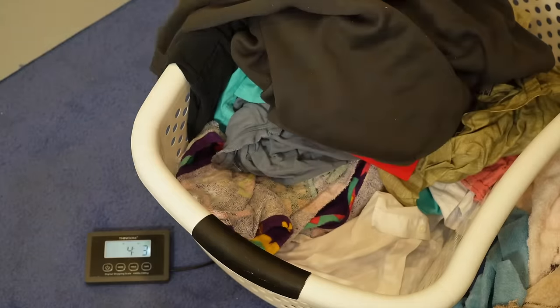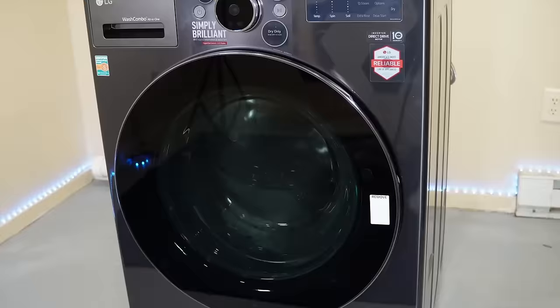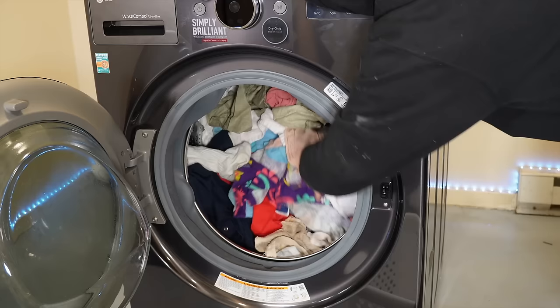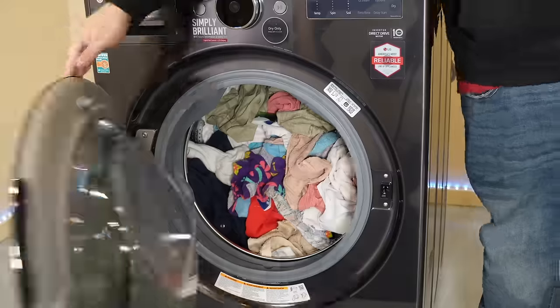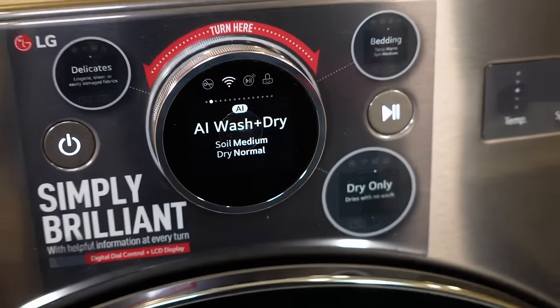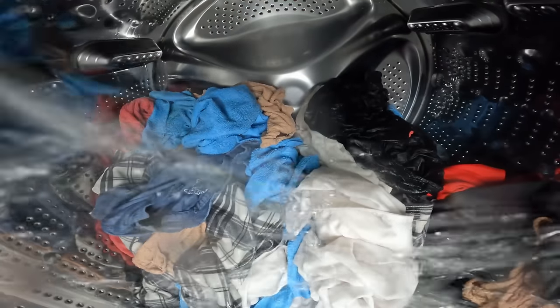For the first real load once the quick wash was done, I mixed various towels, smaller mixed laundry, and one of my large coveralls. A few towels made it into the mix, which tend to be bulkier and can tax a combo unit. For this first wash we used the AI wash and dry features. One caveat: I only had cold water here, which could affect the drying times.